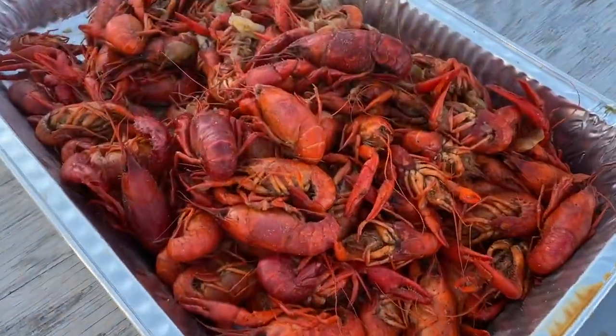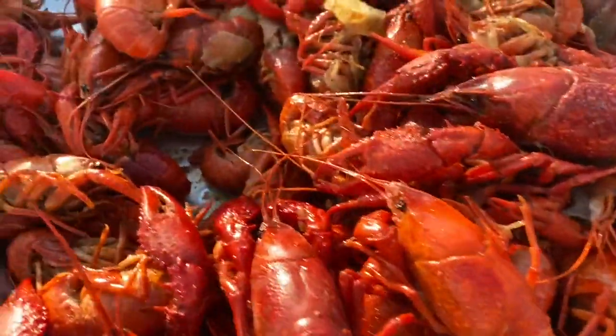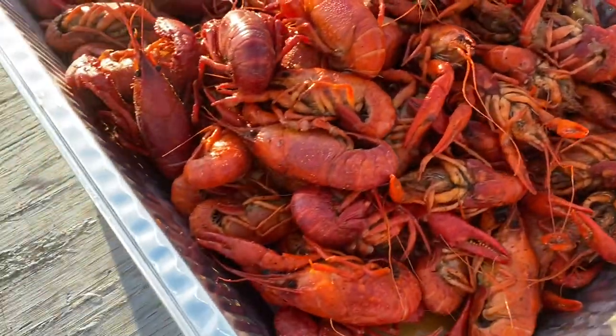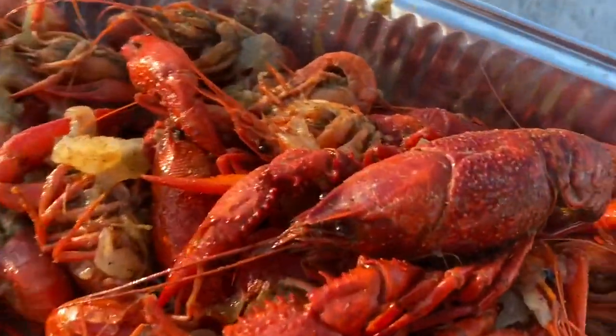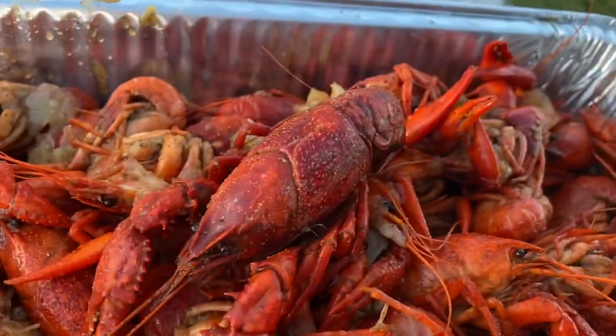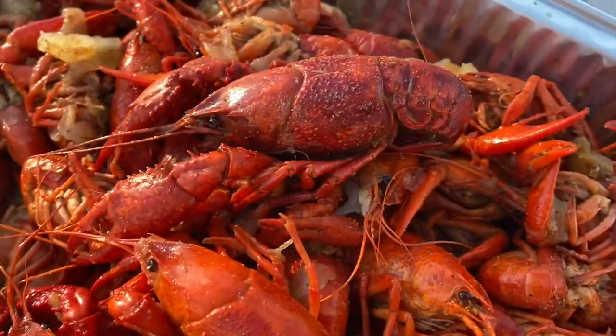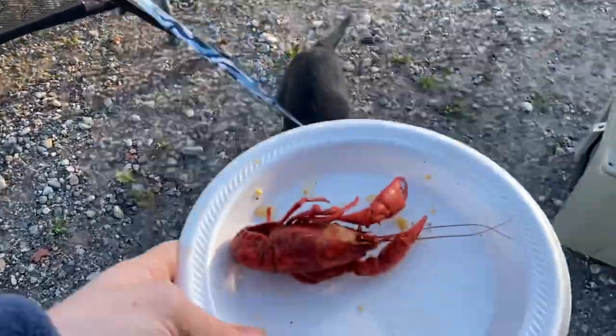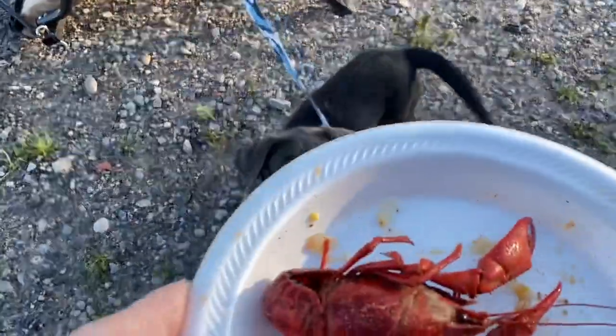Just look at this — I bet you can't guess what this is. I'll give you about five seconds to guess. If you couldn't guess, it's a crawfish. Look at them bad boys! I'm about to do a little walkthrough review on this for y'all. Even dogs want crawfish — see how crazy she's going over this thing?